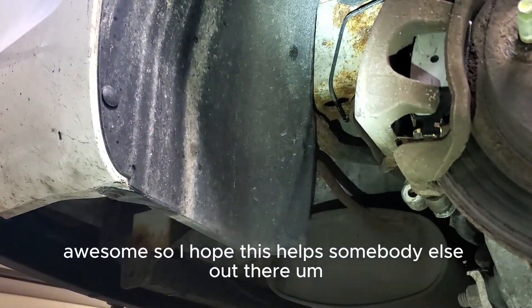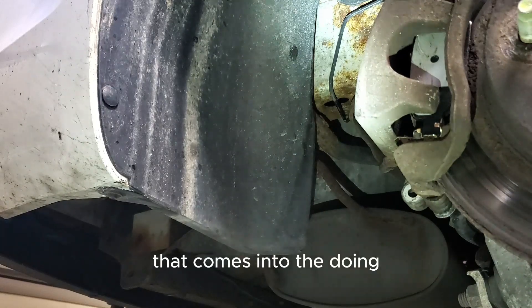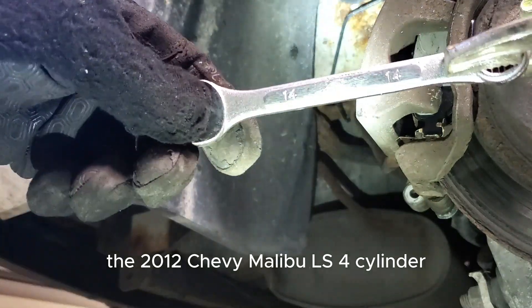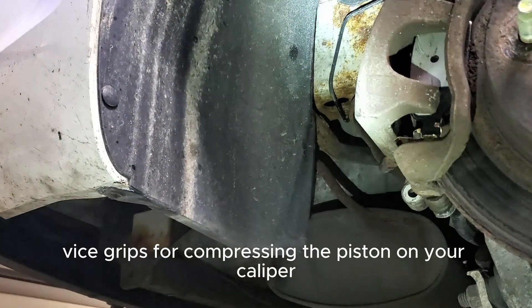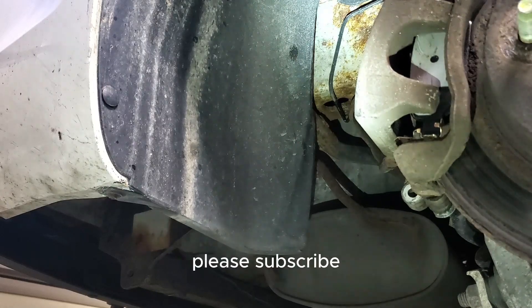Awesome — I hope this helps somebody out there. For a 2012 Chevy Malibu LS four-cylinder: 14 millimeter wrench and vice grips for compressing the piston on your caliper. Thanks for watching, please subscribe.